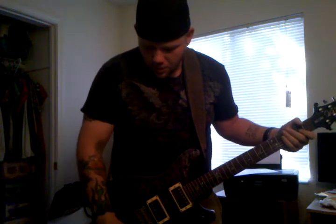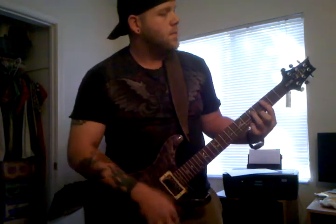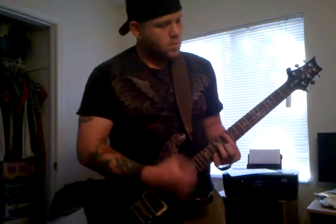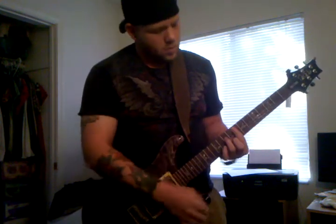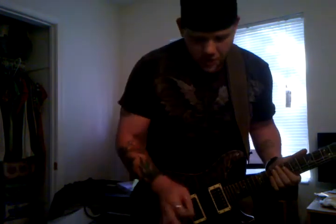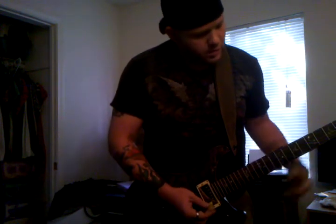And of course a little demonstration of the bridge tapped. Very bright, very Strat, Tele-style. And a mix of both pickups split.